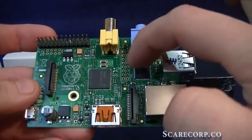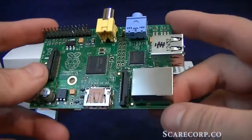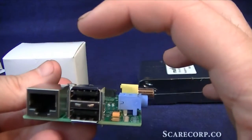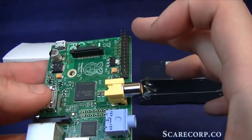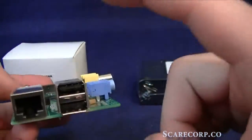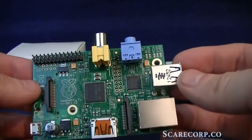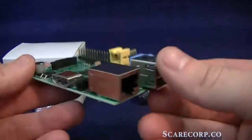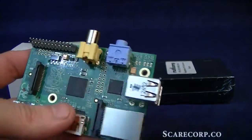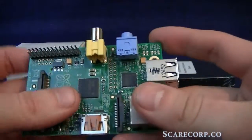We also have the RAM and CPU. Let's talk about some of the specs. This is Model B. The Model A comes with only 256 megs of RAM, while this is 512, and only comes with one USB and no Ethernet port. Model B is about 35 bucks; Model A is 25 bucks — spend the extra 10 bucks. The dimensions are about 85 millimeters by 56 millimeters, very tiny.